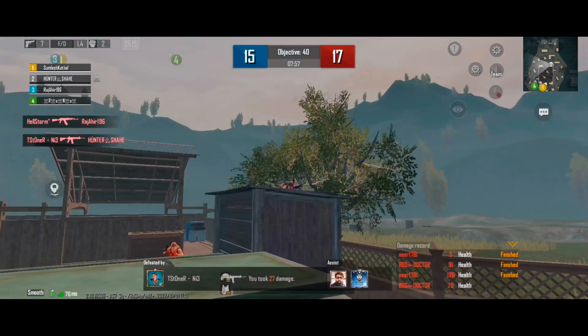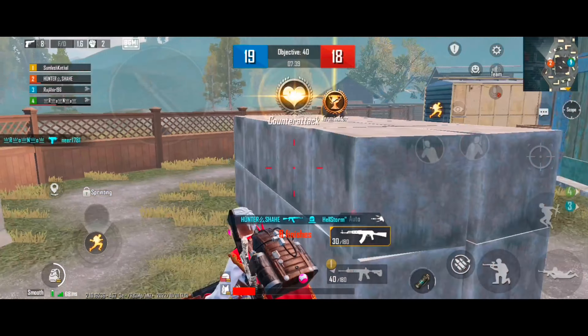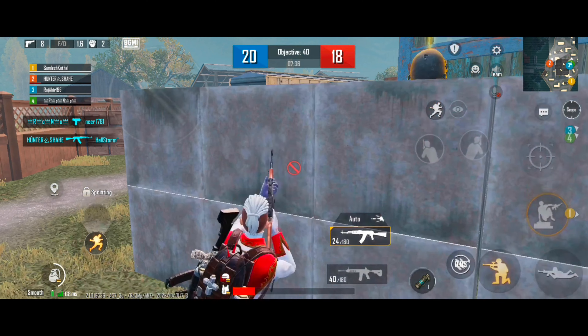Heal! Knife! Stop! The blue team is in the lead.